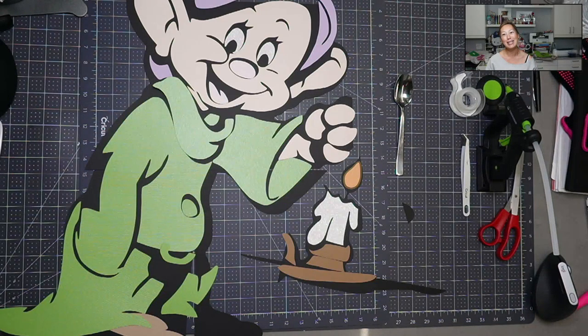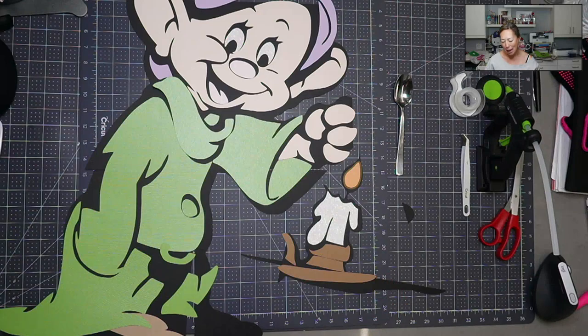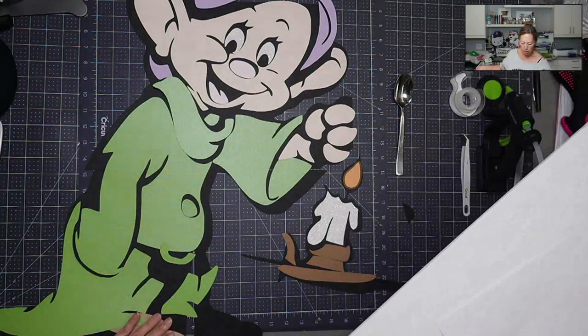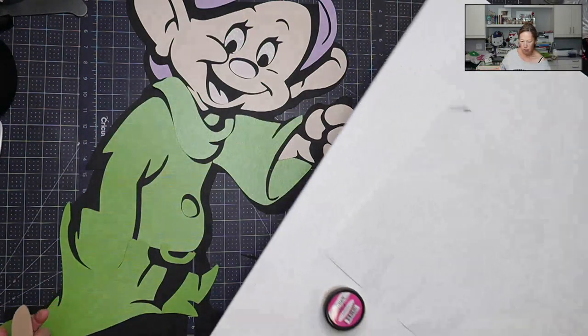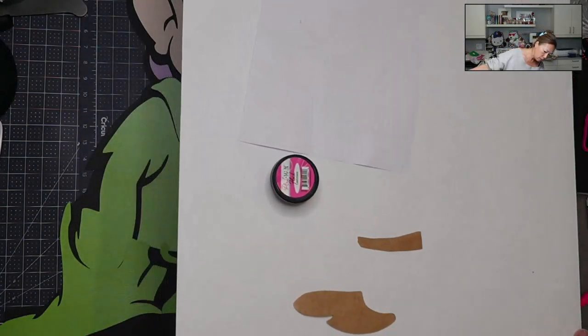So it's going to be a fun off-the-mat assembly tutorial. If you haven't subscribed, please do — I appreciate all the support. I haven't quite decided if we're going to piece everything together from beginning to end or if we're just going to do the specialty parts, but let's start with adding some texture.